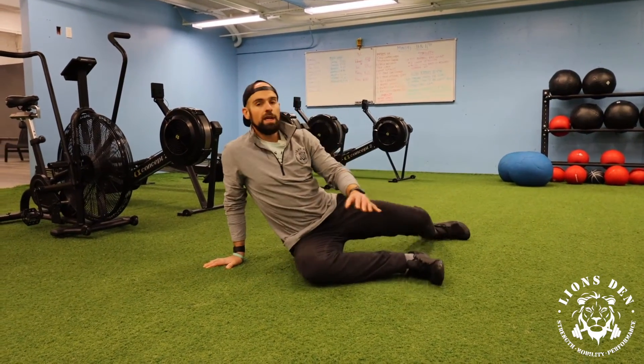If we spend about two minutes in that position — set a timer, spend about two minutes in that position — breathing through those tight corners, I think you're going to find that you're feeling a lot better.